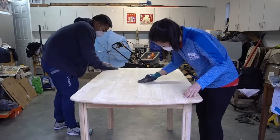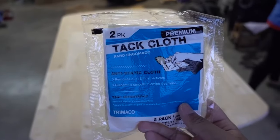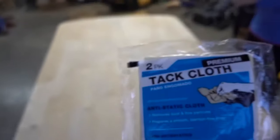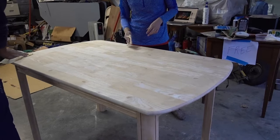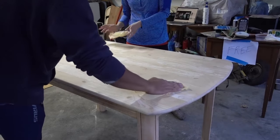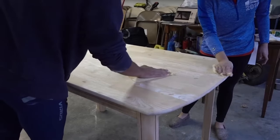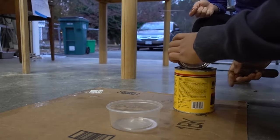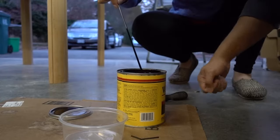Now we're at the finishing steps. We went in with an extra fine 220 grit. One very important tool is the tack cloth — it's sort of like a waxy cheesecloth that picks up any fine particles you normally can't just dust off with your hands. It makes the difference between good and very good, or very good and perfect. The tack cloth was very useful.